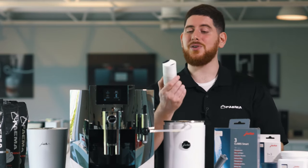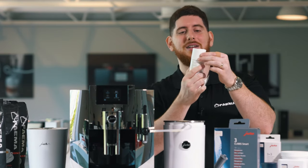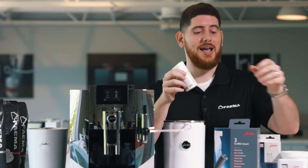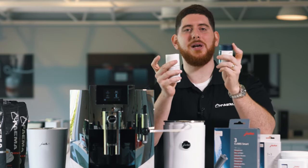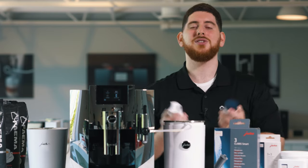Now, small pro tip. The first time you purchase this, this lid is removable, and after the fact you can just buy these containers and clip on your dispensing lid every single time. It's all about sustainability.